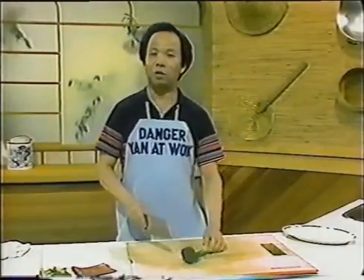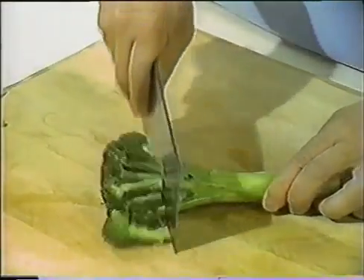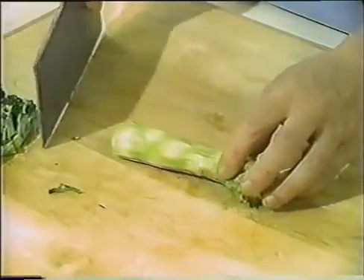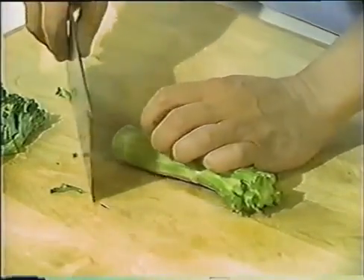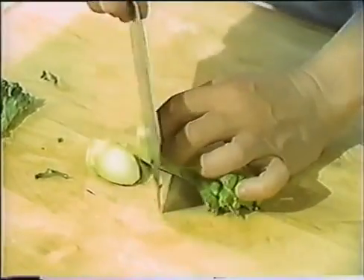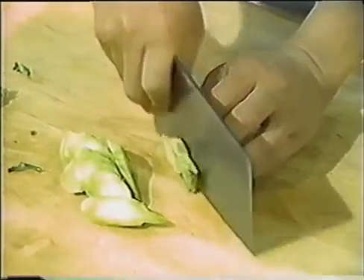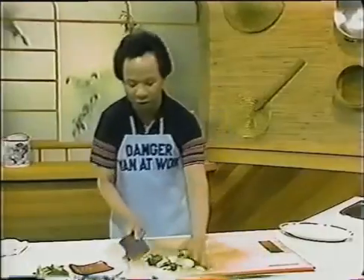Now use the cleaver to cut your broccoli. First, cut off the flower — just break it off like this and move it away. Then take your broccoli stalk — don't throw this away. Cut it into slices diagonally, because cutting diagonally breaks the surface, exposes more area to the heat, and it will cook in a very short time.